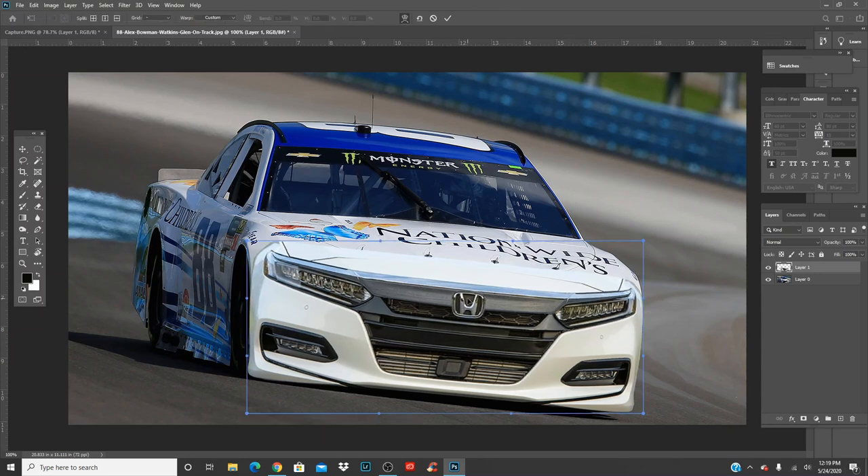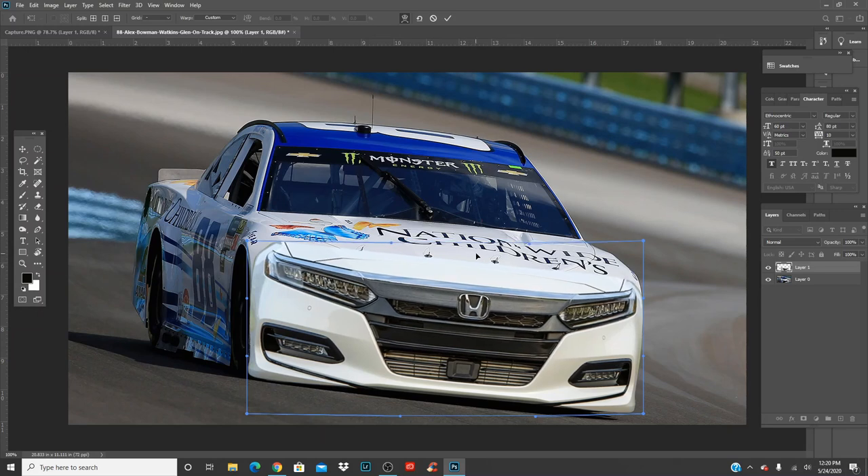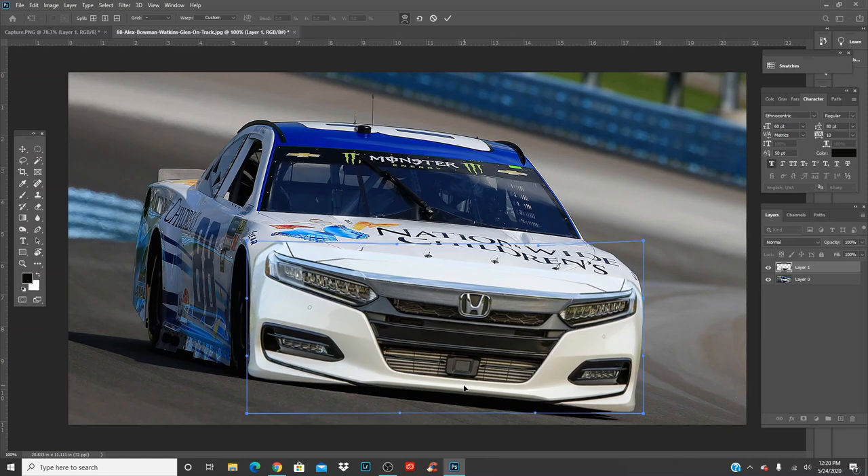Now you're going to get the warping tool at the top and move the front a bit. If you can just find an image of the right angle of the car, that's even better — you don't have to do this, and sometimes it actually makes the quality a bit better. But since I really wanted to make a Honda Accord and couldn't find the right images, just find one that you know you can kind of warp and fix.